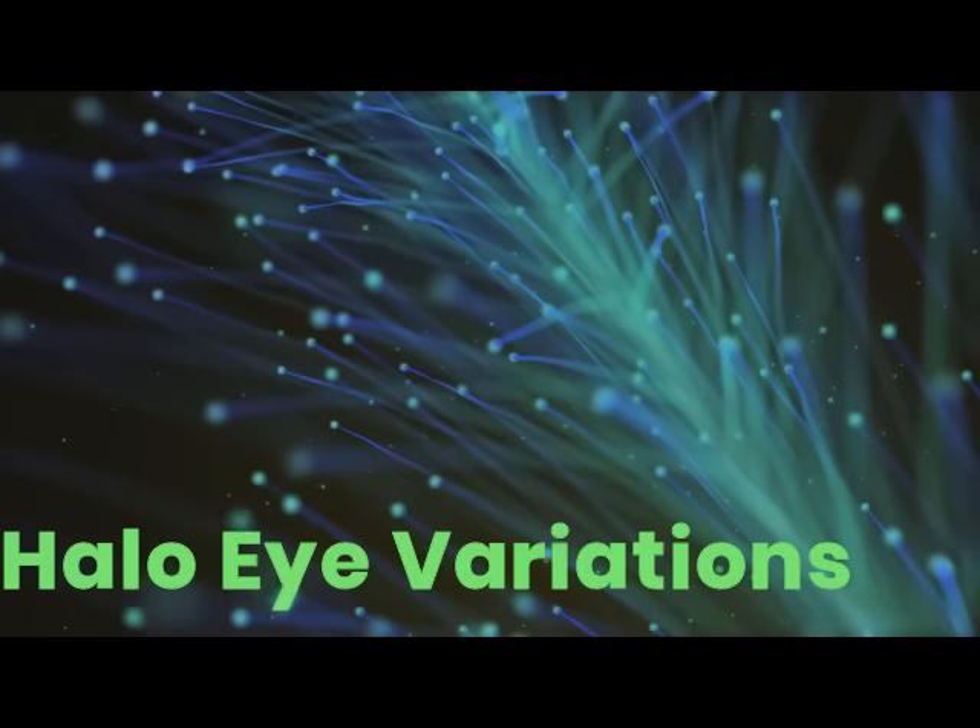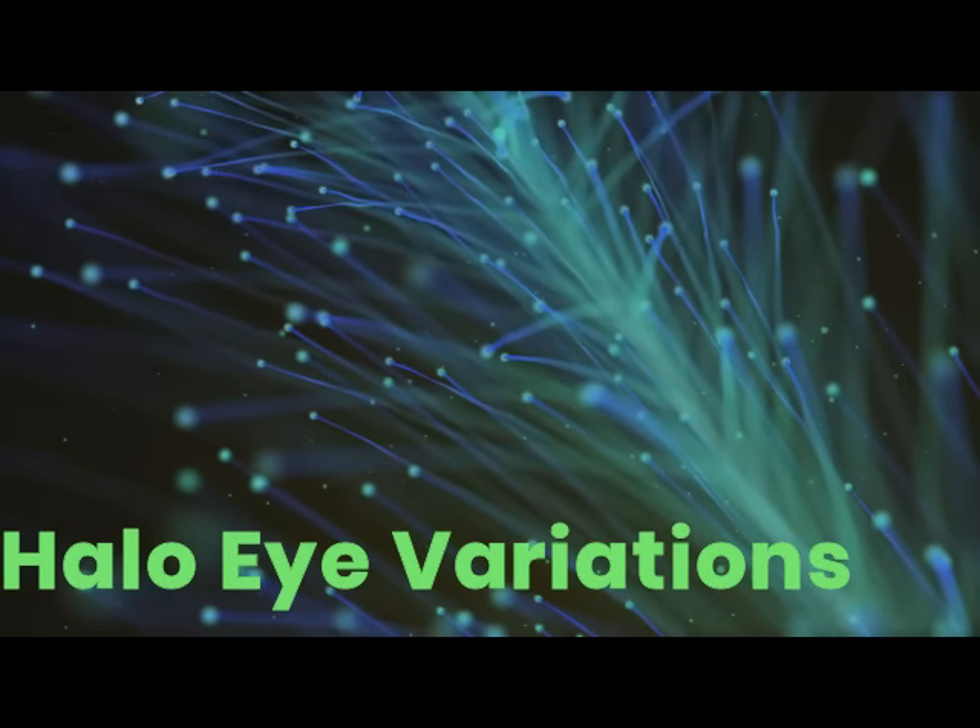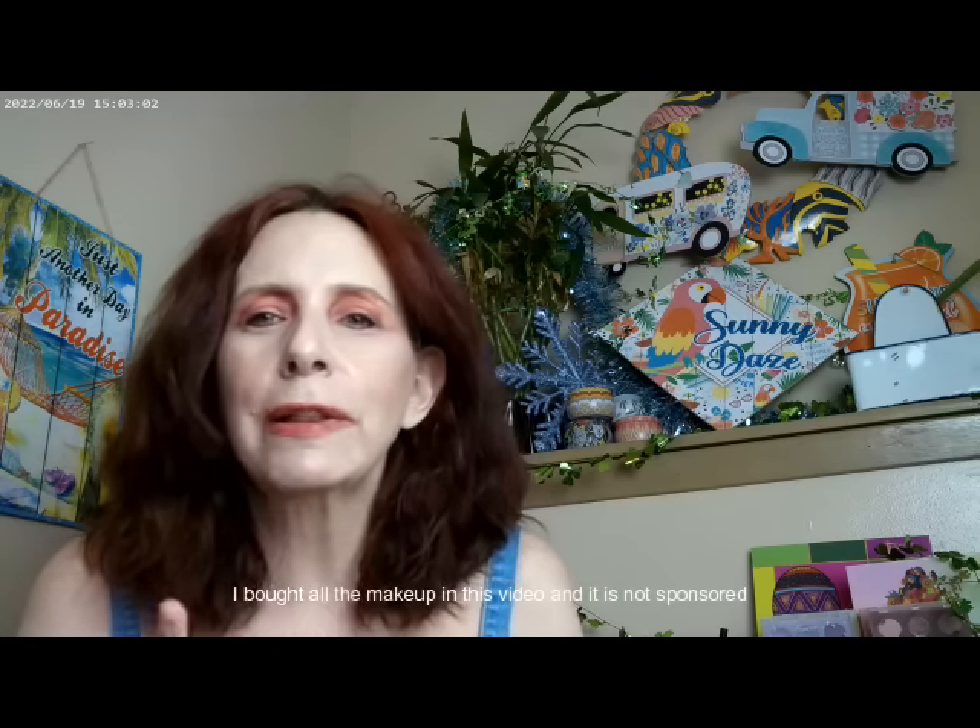Hi, it's Adrienne. How are you doing today? Today I'm playing with a couple of halo looks, and I'm actually doing a modified halo eye. It's a look where I want to see which color combinations actually work best with this particular eyeshadow technique, so it's really more of a modified halo eye.